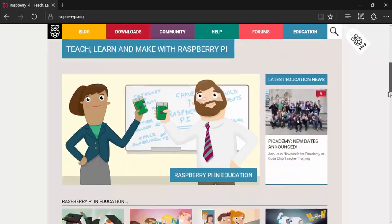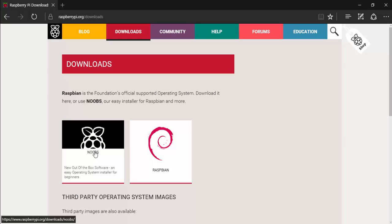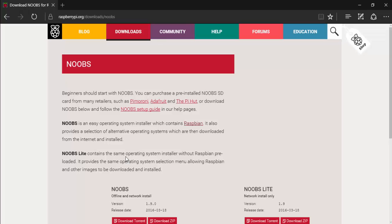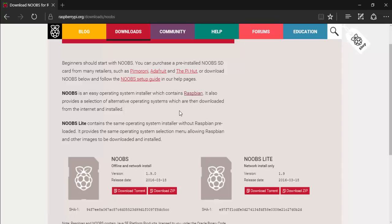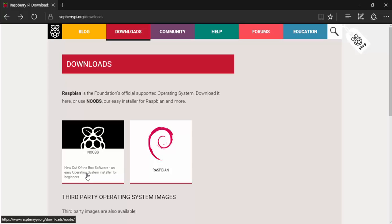This is the Raspberry Pi website and there are a lot of options here, but we're interested in the download options. You can see there are two things: NOOBS and Raspbian. NOOBS is the out-of-the-box software, very easy for beginners — it actually includes the Raspbian OS within itself, so you can download it via torrent or zip file. You can also download Raspbian separately, which is a Debian-based OS. I have already downloaded both for future videos.